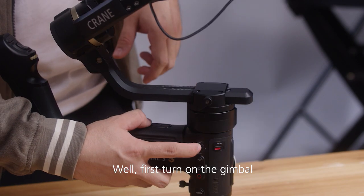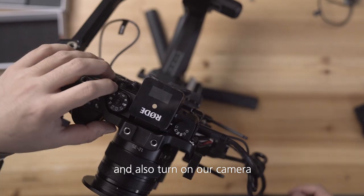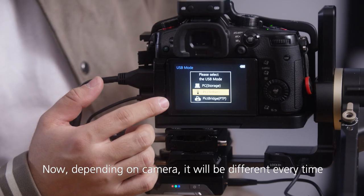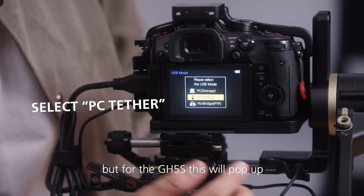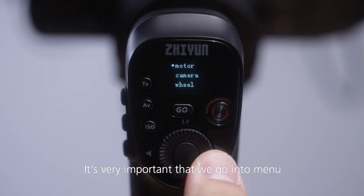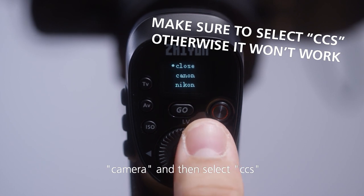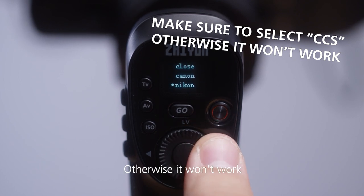We'll first turn on the gimbal, then turn on the image transmitter — very important — and also turn on the camera. Now depending on the camera it will be different, but for the GH5S this prompt will pop up and we will select PC tether. It's very important that we go into the menu and select CCS, otherwise it won't work.